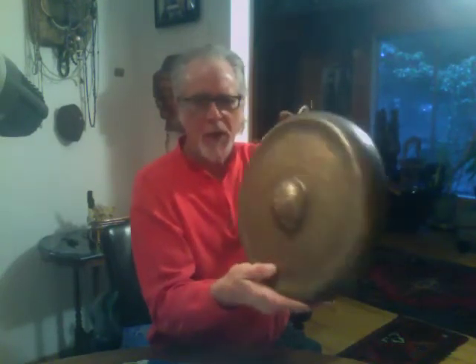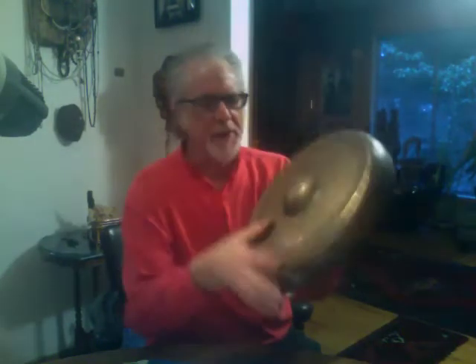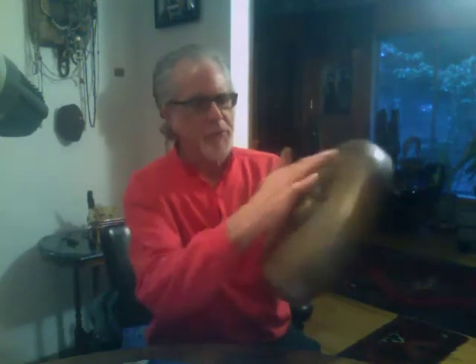Howdy, thanks for checking out My House Imports again. This is a small size hand hammered Himalayan temple gong. On the outside is a design of the eight auspicious signs of Tibetan Buddhism with the eye of the Buddha on the very inside.